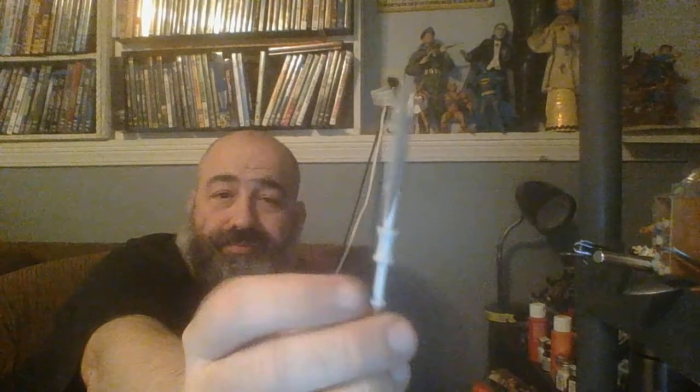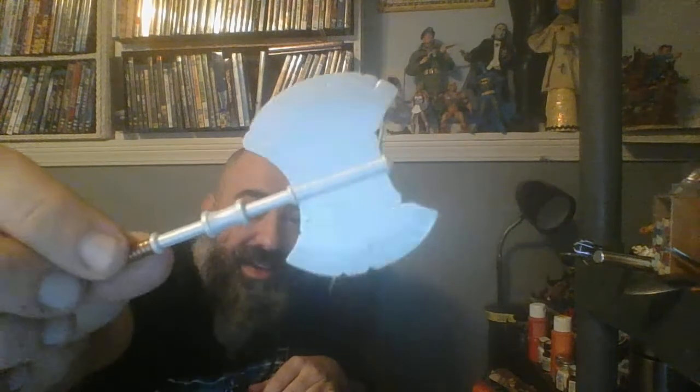His last accessory — and probably the one I'm most excited about — is this really cool battle axe. I'd mentioned in my review of the basic Revelation figure how I was disappointed it didn't come with an axe, because I always think of that as one of the definitive He-Man weapons. This is a really cool axe — it's huge, it's got lots of nicks in it from battle. This is truly an axe that a savage He-Man would wield.